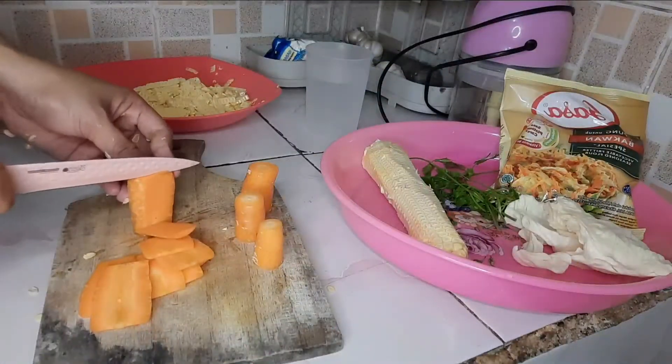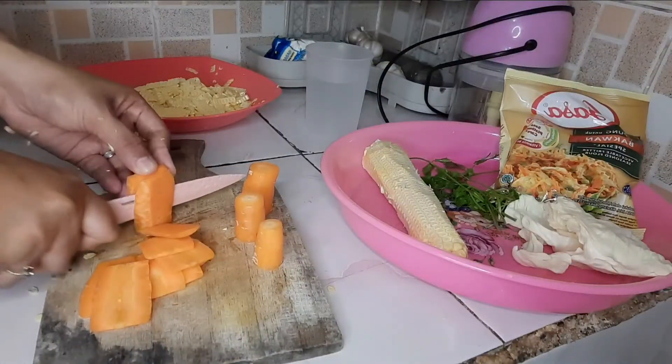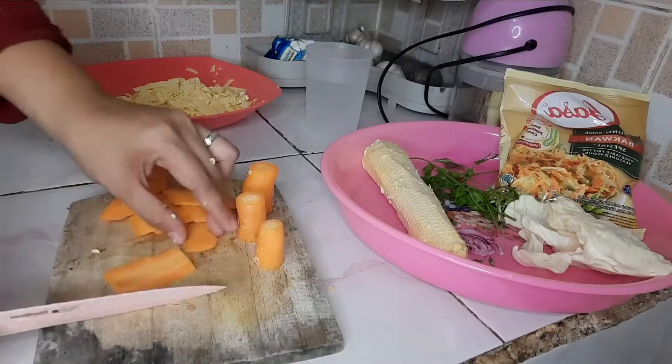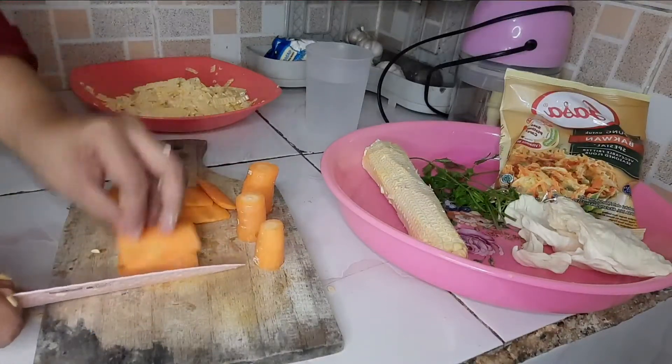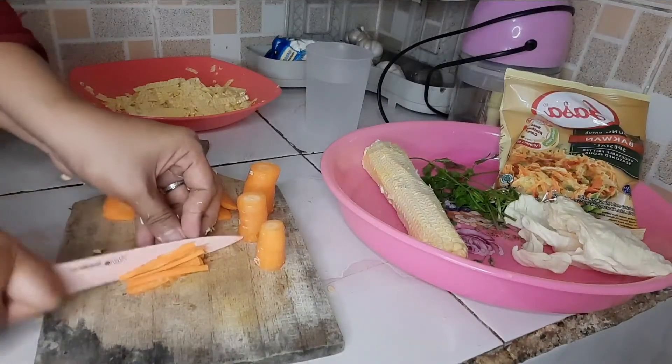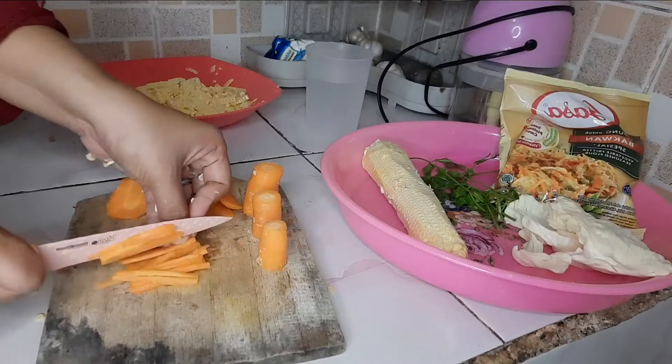Selanjutnya kita potong-potong wortelnya seperti ini, bentuk korek api. Tipis-tipis aja ya.